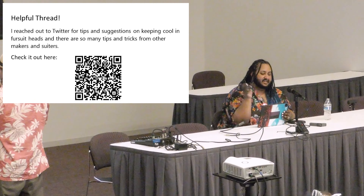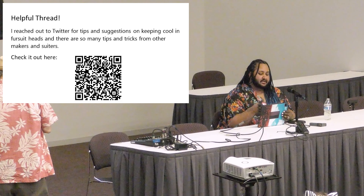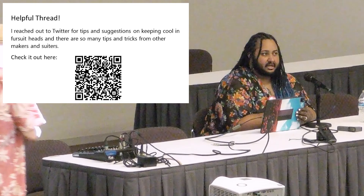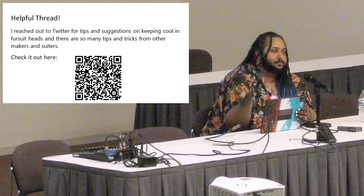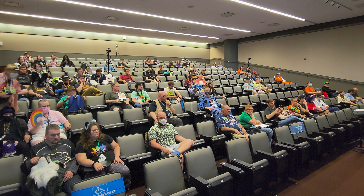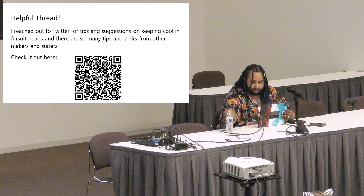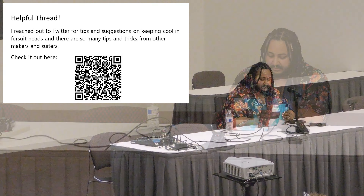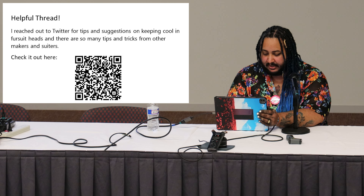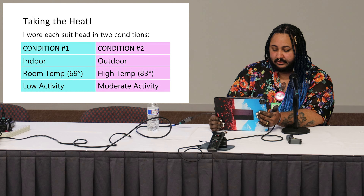The next part of my presentation is the 'Taking the Heat' experiment, where I wore two different types of heads and compared how much heat built up versus not wearing the suit. I used a heat gun for this experiment — at the end of the panel, if you're still wearing a suit, you're welcome to have your head's temperature checked. Just so you know, this experiment was just the fursuit head.